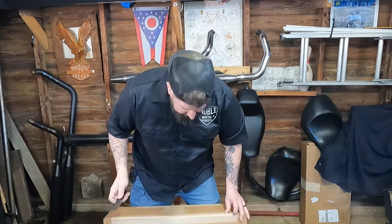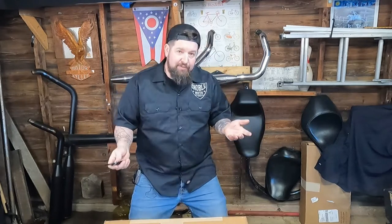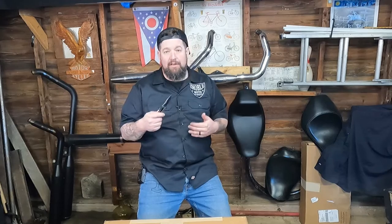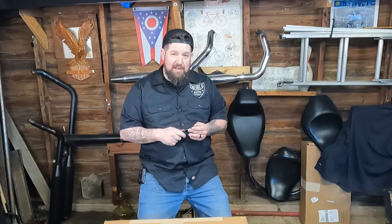So I contacted Lowbrow and picked up a Shinko 777. Here goes the review on it. We're going to do an unboxing, then mount and balance it, and I'll give you an initial review. After that I'll come back with a long-term review of the tire — we'll see how it holds up mileage-wise, how it does in the corners, the rain, the whole nine yards. Check out this video and stay tuned for more.